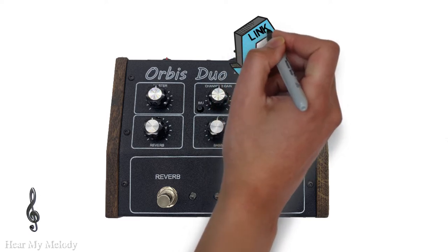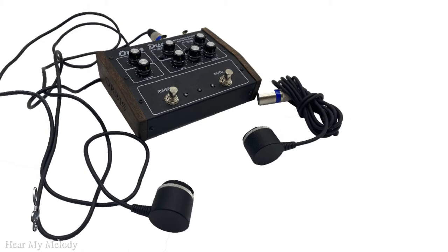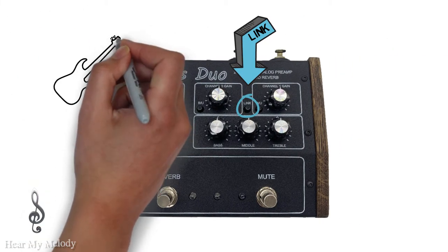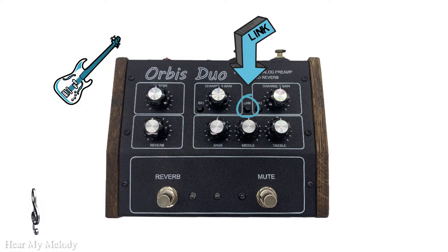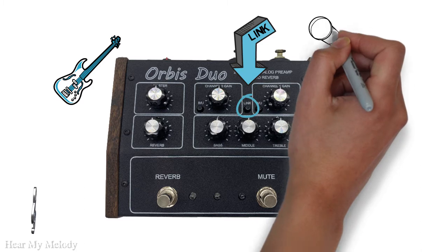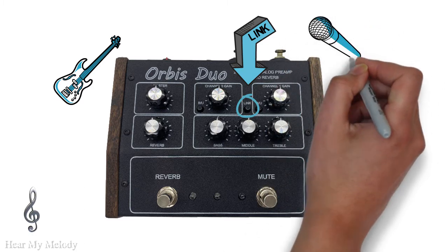It is also possible to connect one or two instruments — you can plug in one or two OM pickup microphones, or two drums at the same time. You can also connect one drum and one guitar, for example, or maybe you want to sing together with your drum.